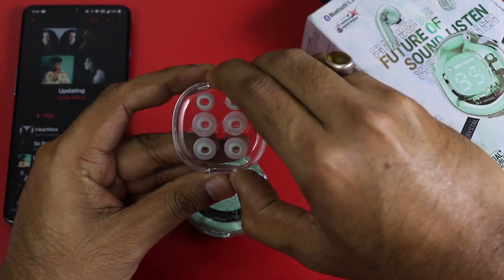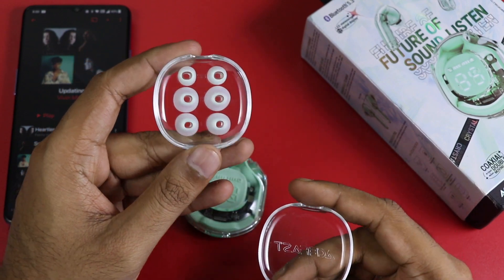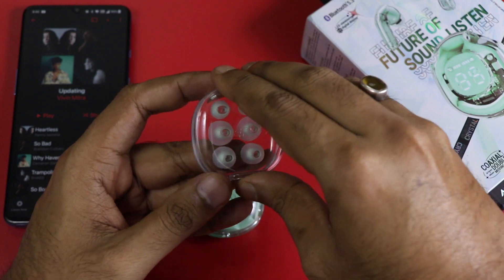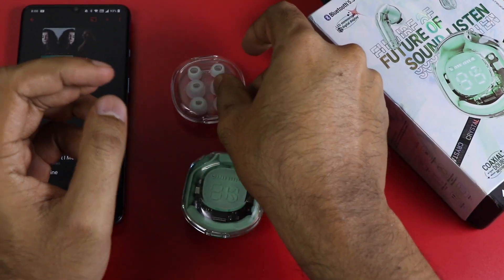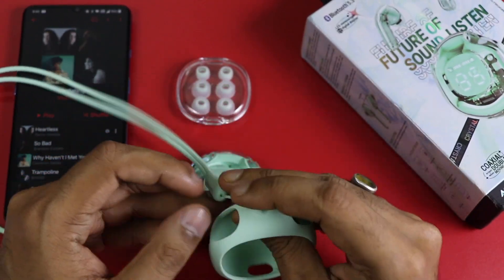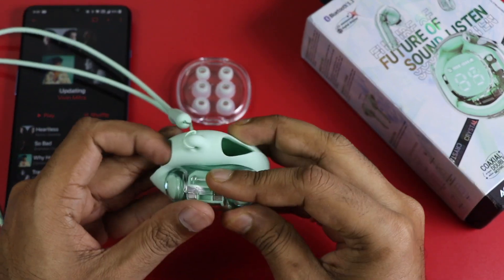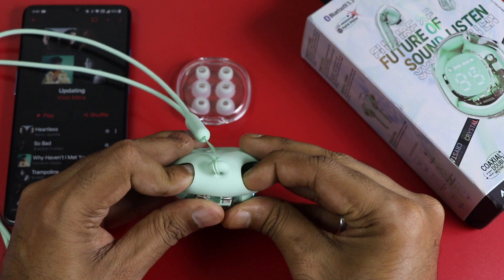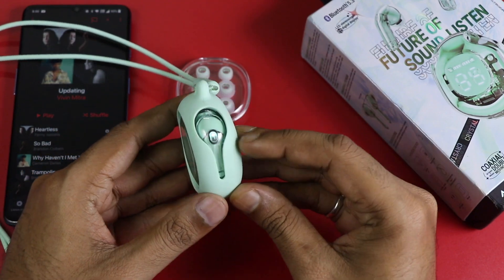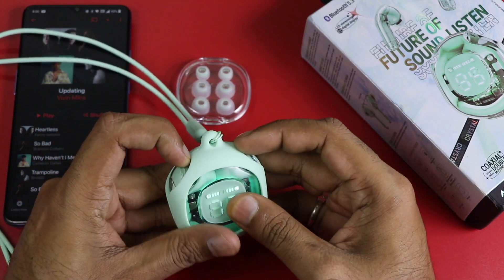We have one pair of ear tips installed so we can use the earbuds right away. As you can see, the ear tips fit very nicely. The company also provides a protective case. The protective case fits very well on the earbuds. This is a silicone case with a lanyard cable included.